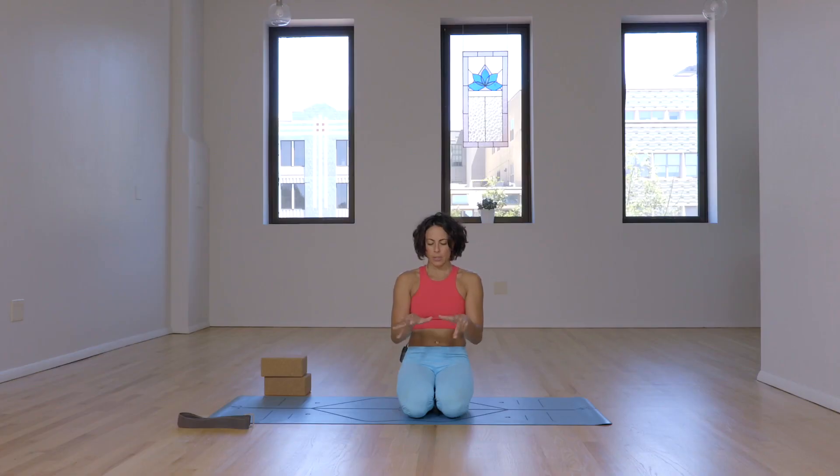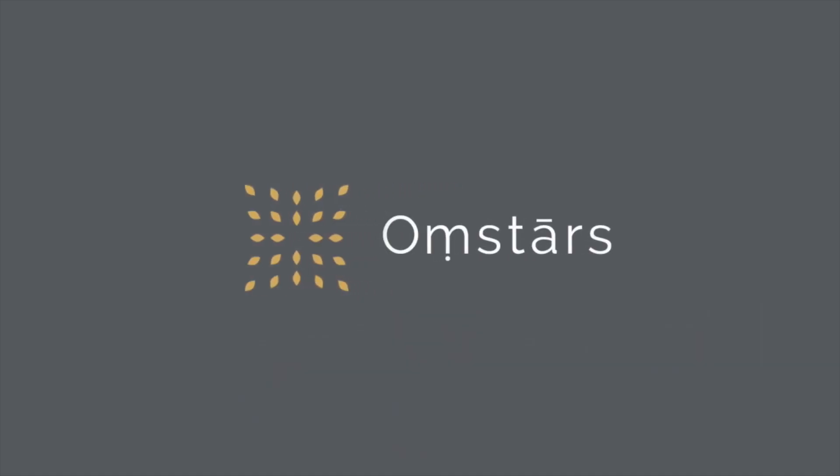Observe how your hands feel, how your forearms and shoulders feel — in general, the entire body is pretty warm. From here you can continue to the next class, which will be a flow, or continue with your movement practice. Thank you for being here. Namaste.